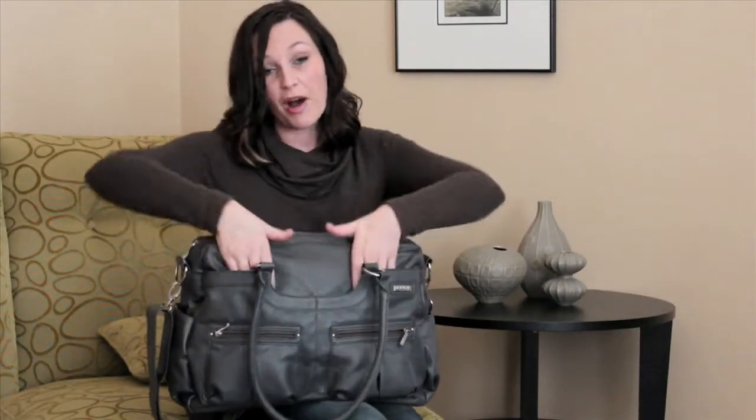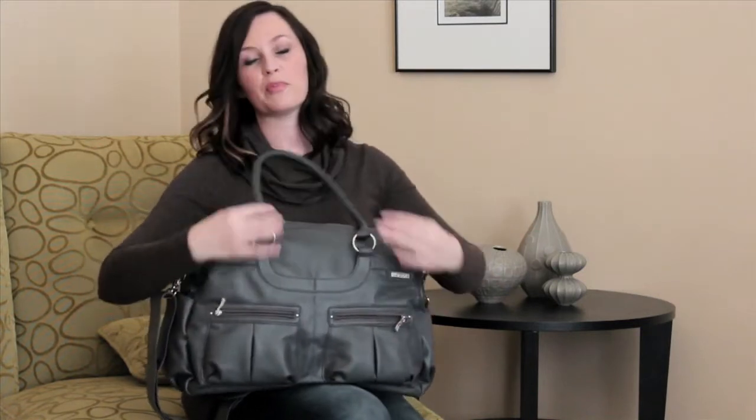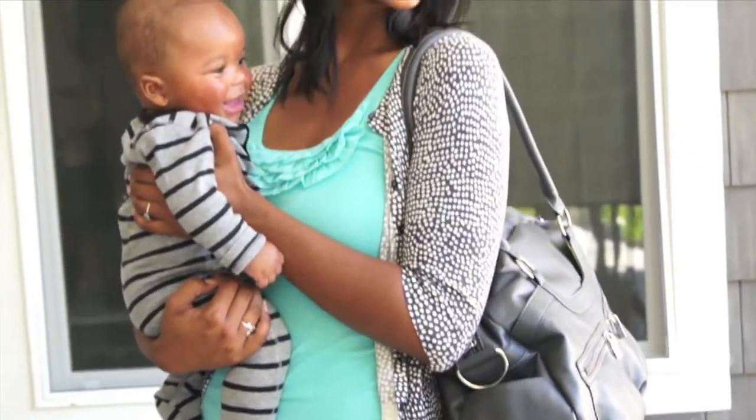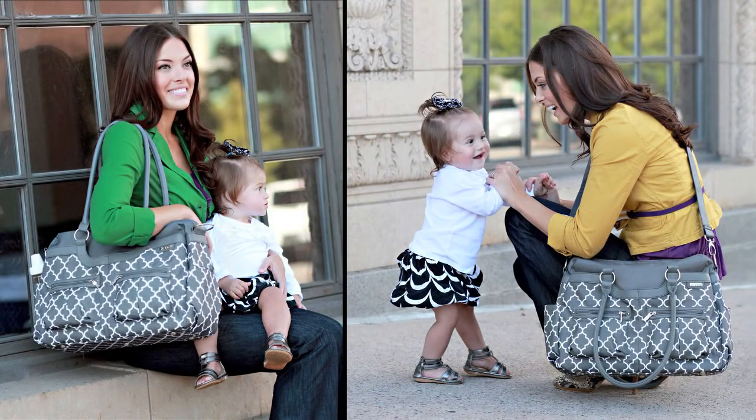It has two deep pockets in the front as well as the back, and it has two small zippered pockets in the front for all of your little mom items. I love the shoulder straps that can go tote style, or you can wear it with the included strap and wear it crossbody for heavy loads.